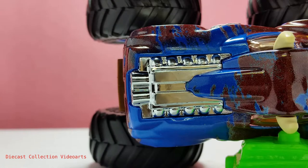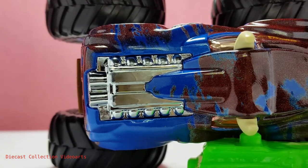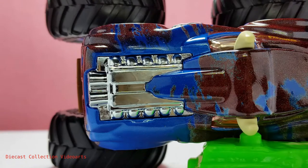If this were real, I'm guessing that this truck is going to be very strong and very fast because of the large engine. But this is a monster truck — if it becomes real, I'm thinking the engine below will be the one running this truck.